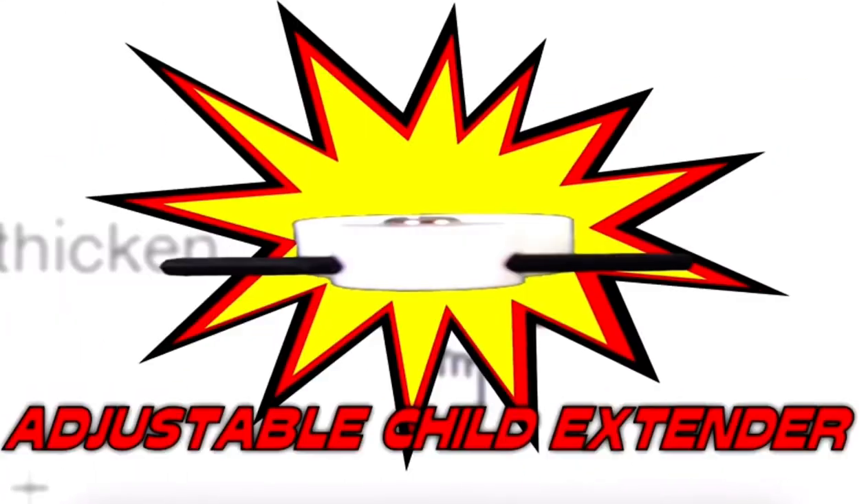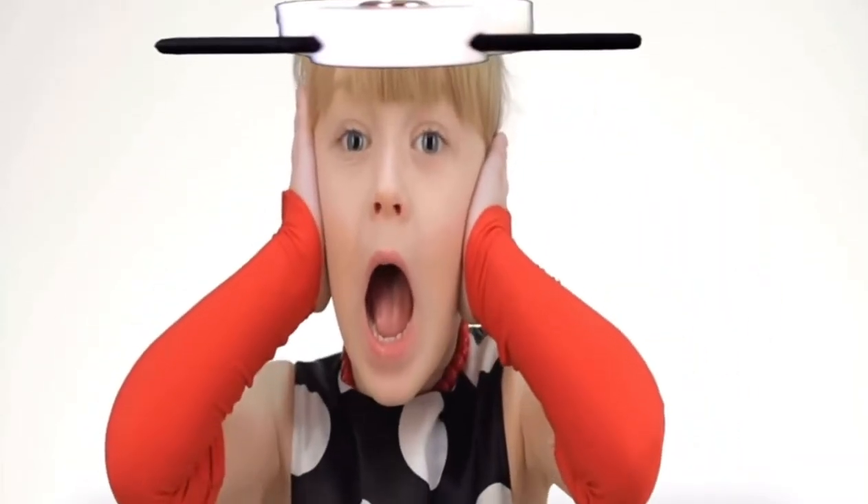But wait, there's more! If you call within the next 20 minutes, we'll include the all-new adjustable child extender for those parents who just want their kids to grow the f*** up already.